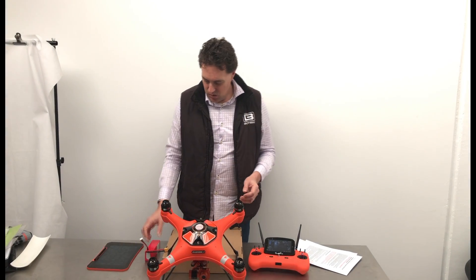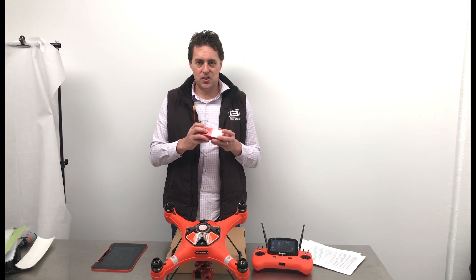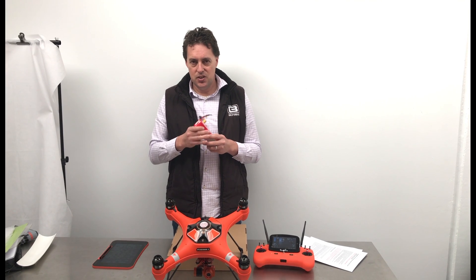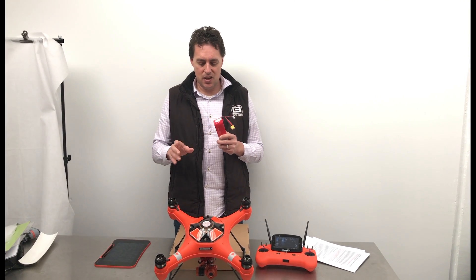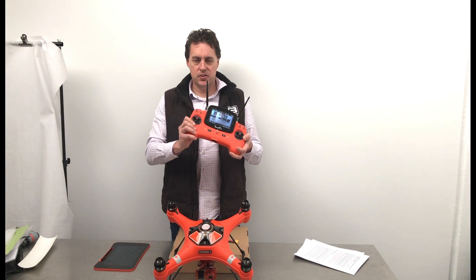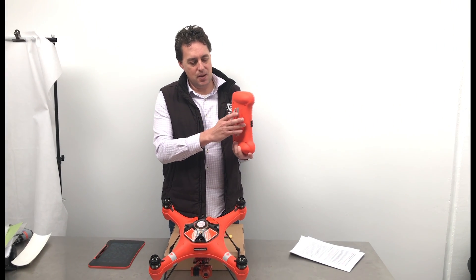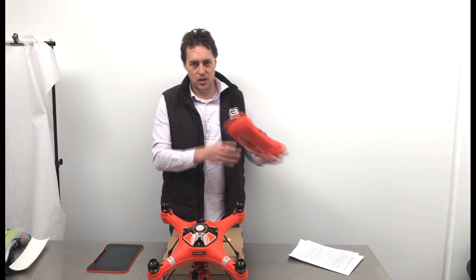A couple of other things as well: only use the charger that's in the box — don't use a different charger. Also, don't charge the battery for the controller and for the drone together. Make sure you charge those separately, as the controller also has a LiPo battery in it.